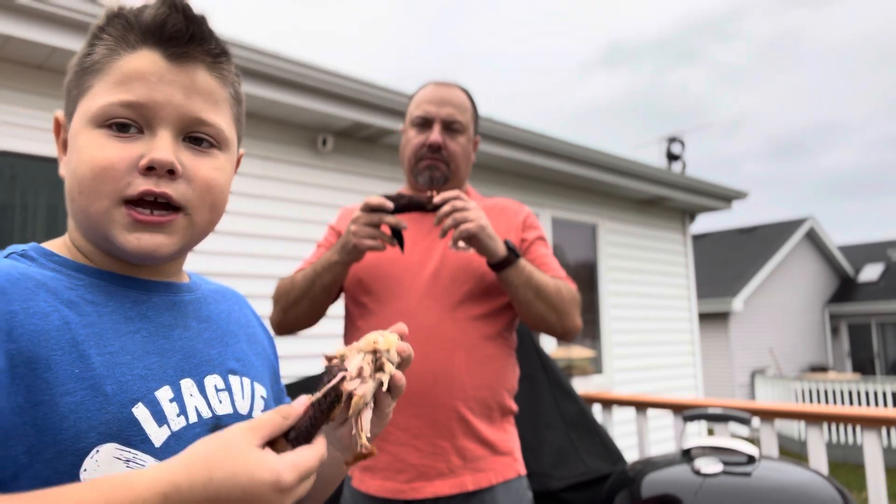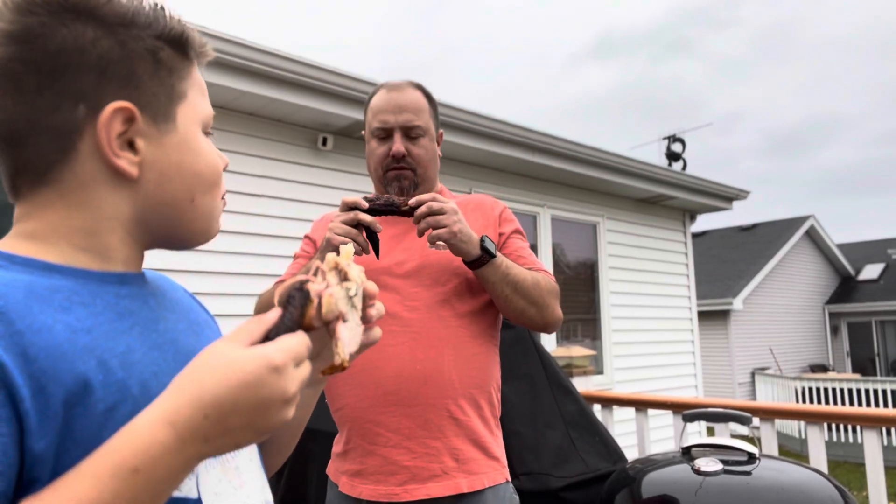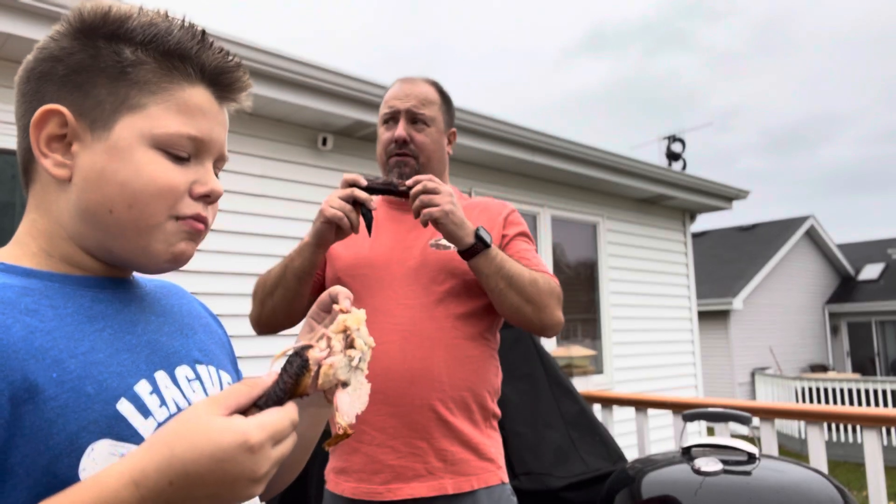And folks, Happy Thanksgiving. It's a really good flavor on the Honey Hog. Thanks to Matt Pittman for going with that suggestion four years ago.